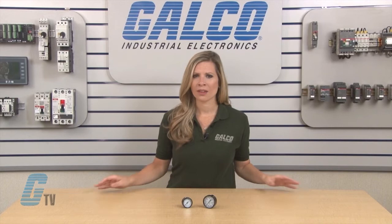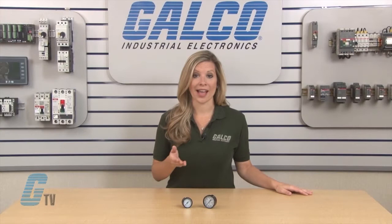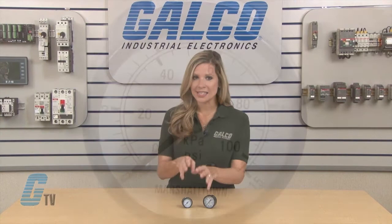The Marshalltown series have a range from 15 to 5,000 PSI and a dual scale of PSI and KPA. Units have an accuracy of ASME grade B with a plus or minus of 2 to 3 percent.